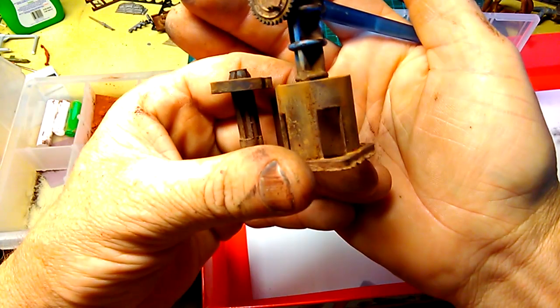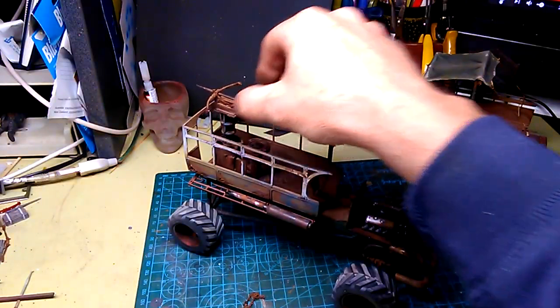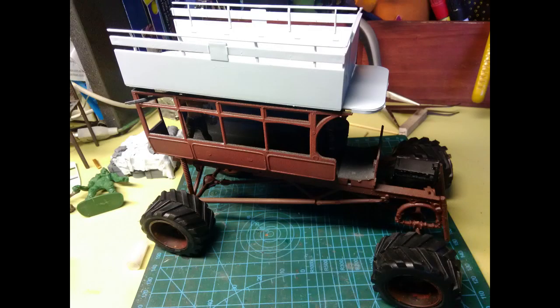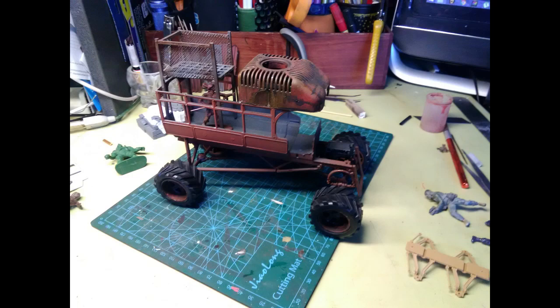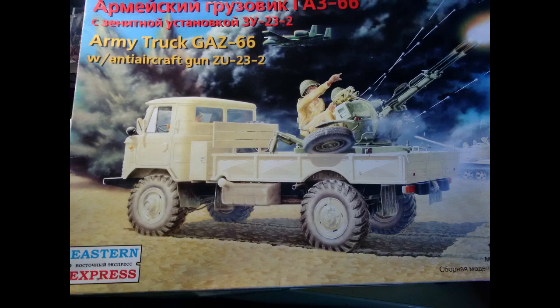A quick touch up with some pastel chalk and we're good to go. Take that, Airfix! I toyed with a few different options for the roof but eventually in this kit I found the perfect size roof.